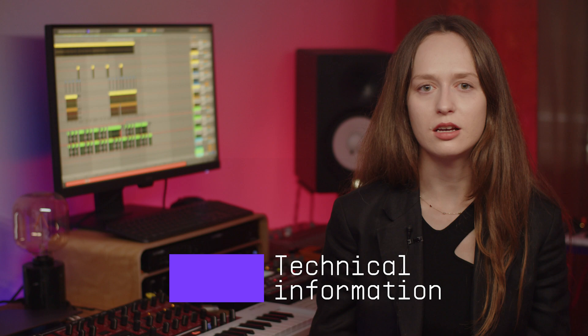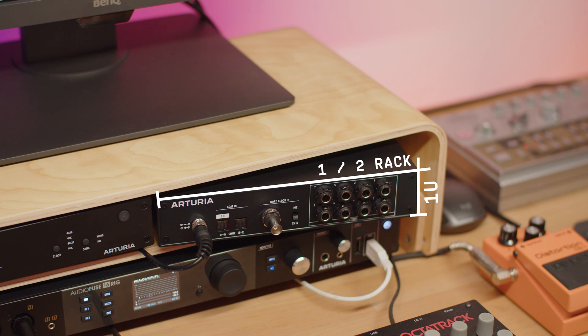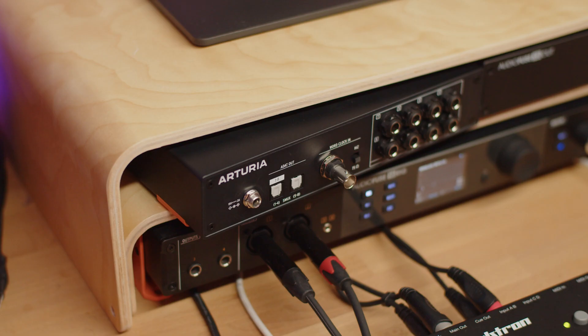Let's talk about the size of the unit. AudioFuse X8 Out is 1U in height and half of a standard 19-inch rack unit size. When combined with AudioFuse X8 In, it can be put together to create a 19-inch rack unit. It comes with mountable rack parts so you can combine them together. On each unit, you will find one rack ear and one metallic part to join and fix another unit. When you buy two units, you get exactly two rack ears and two fixing parts necessary to rack the unit.